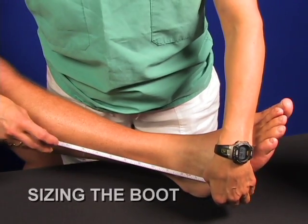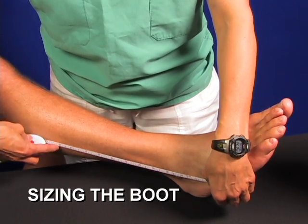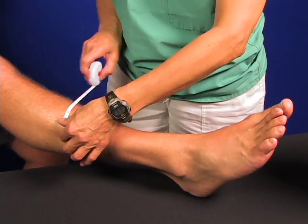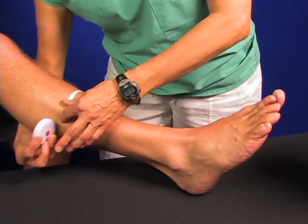For proper sizing, measure 11 inches up from the heel to the lower calf. At that point, measure the circumference of the lower calf.